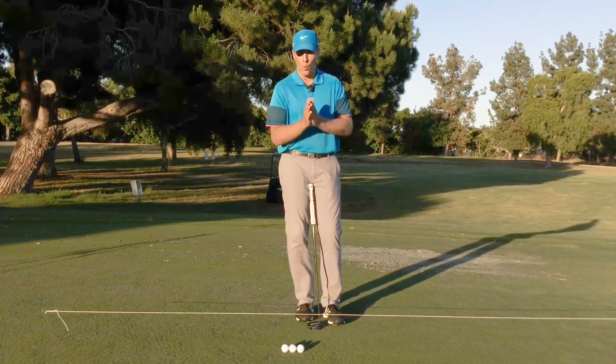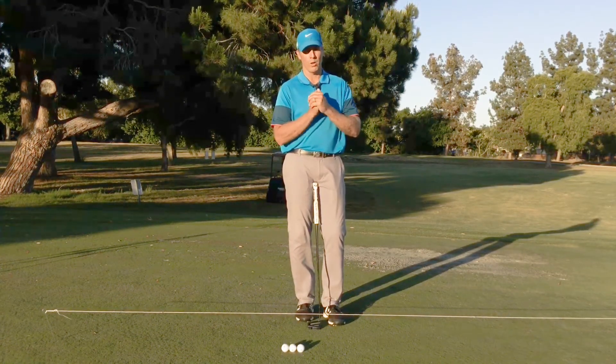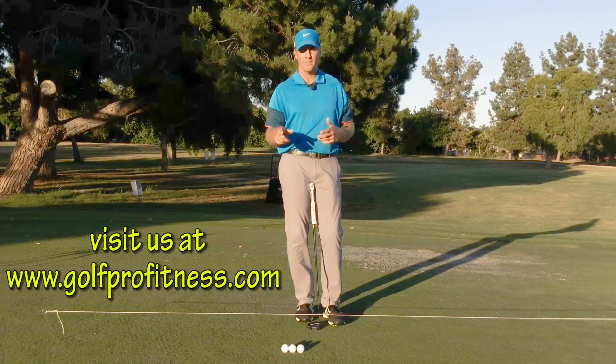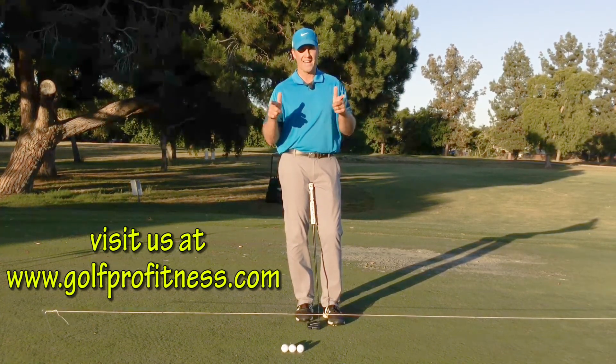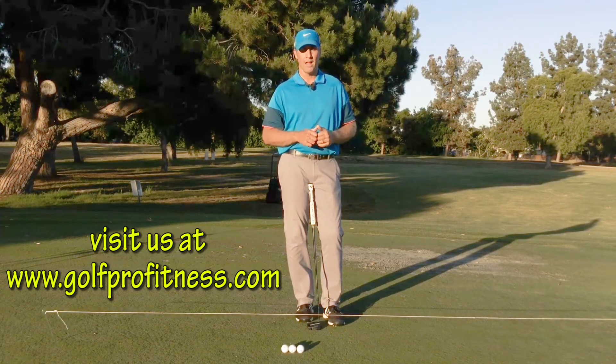Two drills: one for distance control, one for direction. All you have to do is practice. If you have any questions or comments, feel free to put them down below. Do me a favor — hit that like button and please subscribe. Thank you for watching.